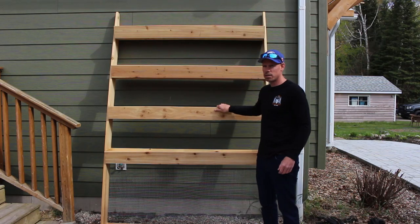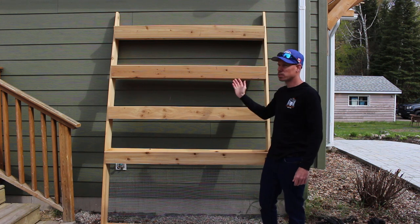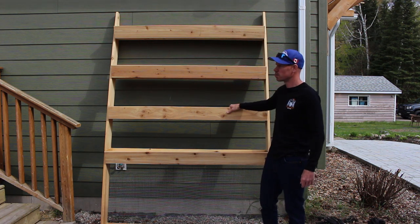In this video I'm going to show you how to make these planter boxes. You can lean them up just about anywhere. I've got them leaning up against my house — this is a south-facing wall. It gets really hot, lots of sun, so it's really good.